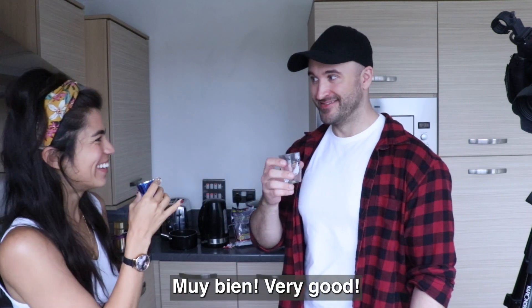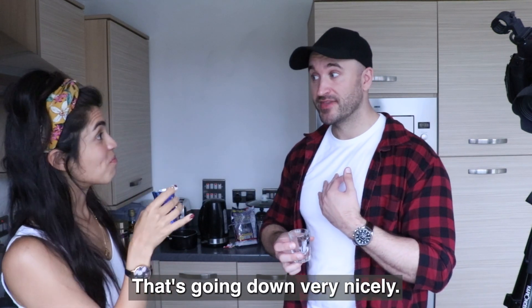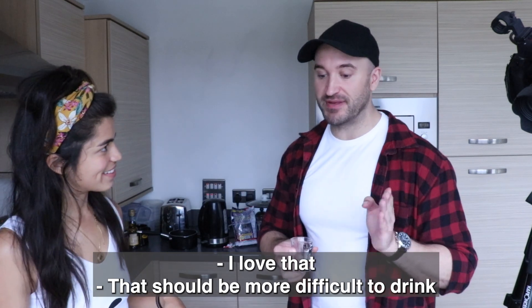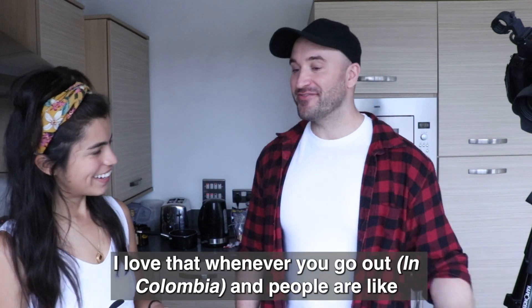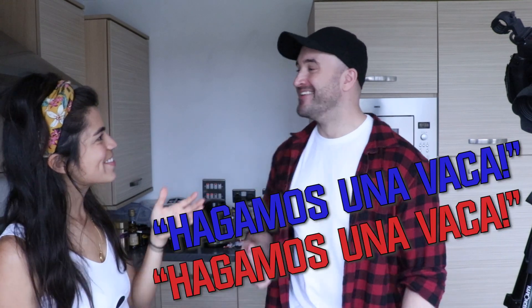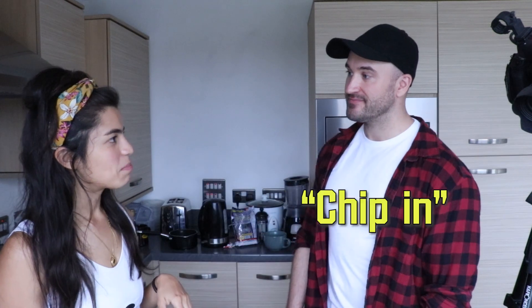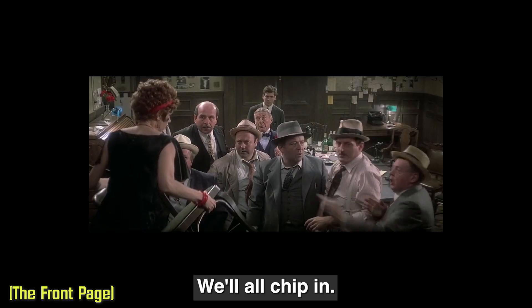Very good. How did you find it? That's going down very nicely — too easily. That should be more difficult to drink. Whenever you go out and people are like, 'Hagamos una vaca' — do you know how to say that in English? Chipping in? Yeah, we'll all chip in.